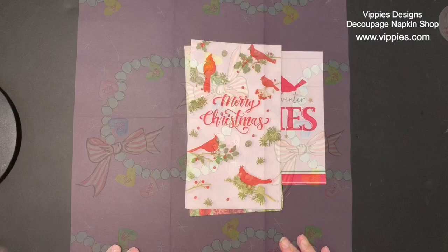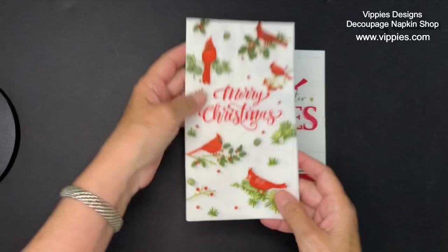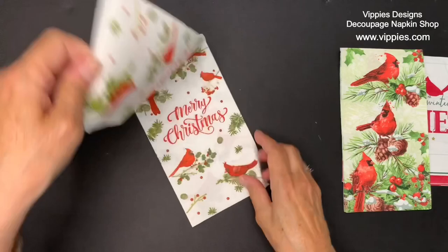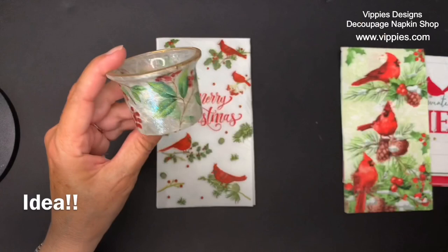This next group of napkins are Christmas napkins with cardinals on them. Cardinals have a special meaning to many of us — you know, when you see one in the yard — and that's why they're so popular. Vippy's always has cardinals in stock, even when it's not Christmas; just look in the Christmas category. I'm going to start with this one — when I open it up you can see all six panels are printed, so that's a lot of cardinals! I thought making little tea lights would be perfect for this napkin; I have a video on that using mulberry paper and I'll put the link below.